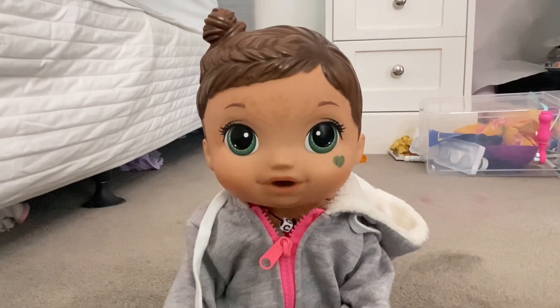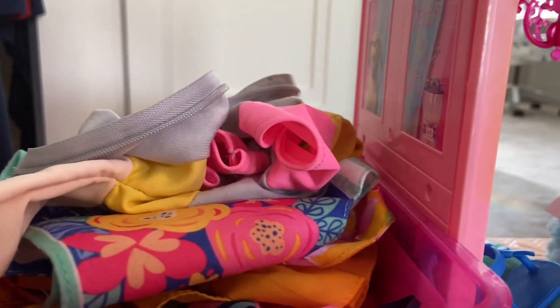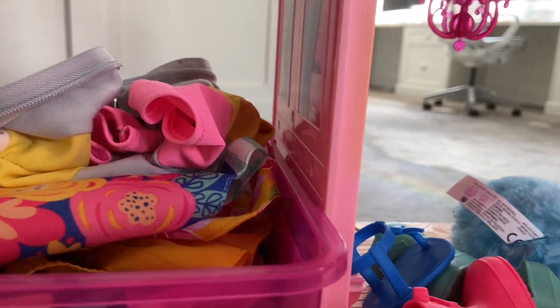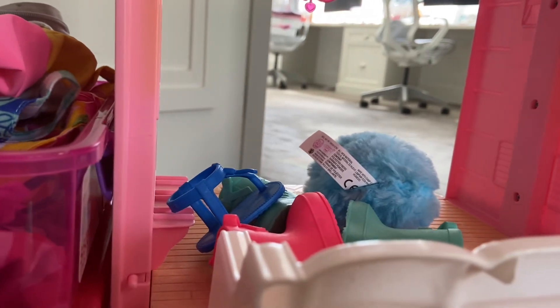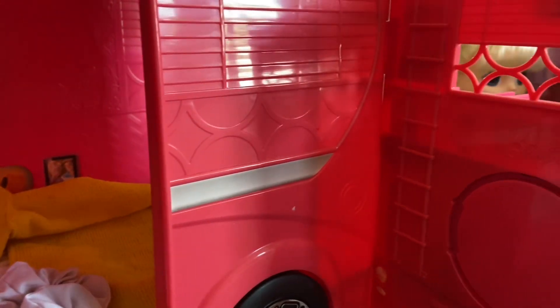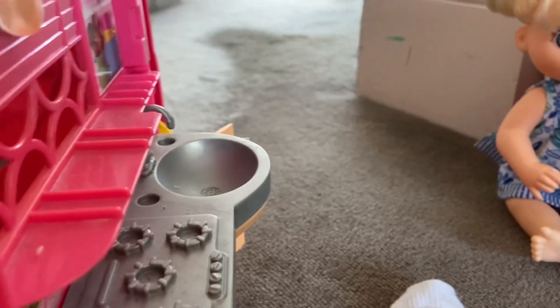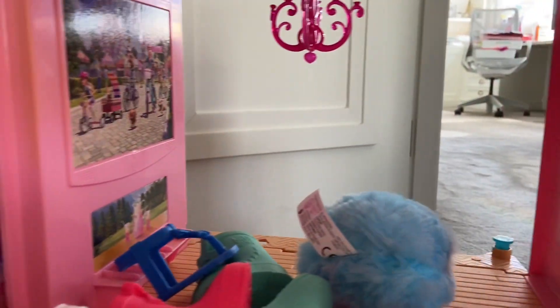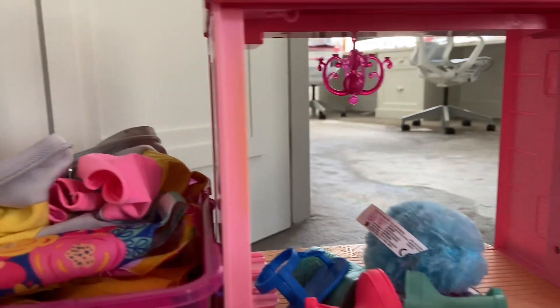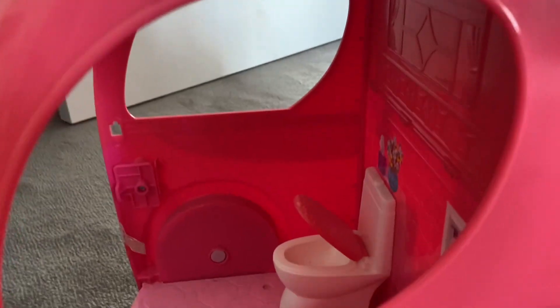Okay, so at the moment this is Charlie's room. It's actually not a camper van as you can probably tell — it is a bedroom. There's a bed, a play kitchen just here, and up here it's like a TV room but she doesn't fit in that anymore — it's just for little kids.